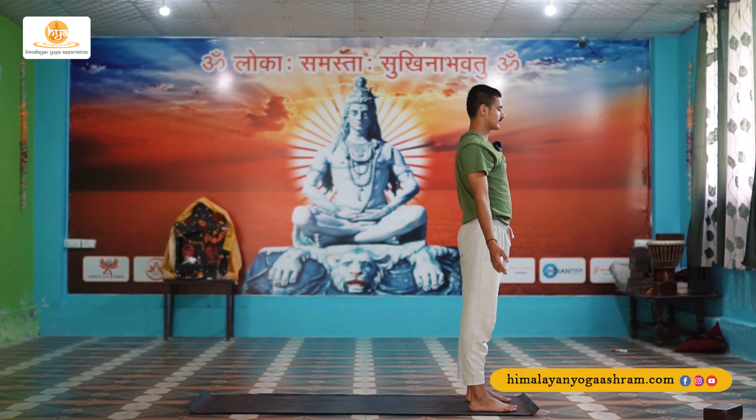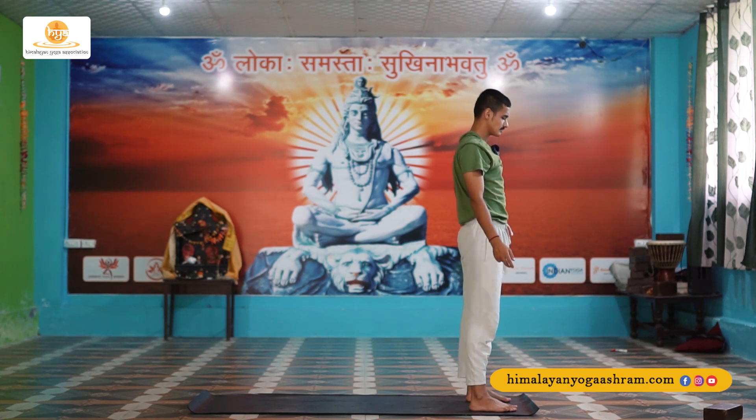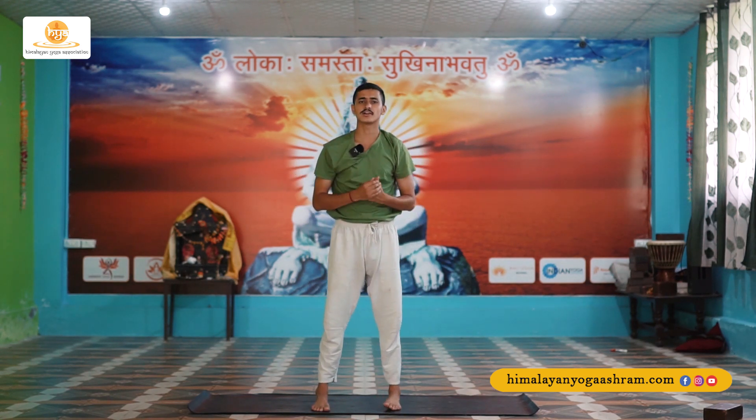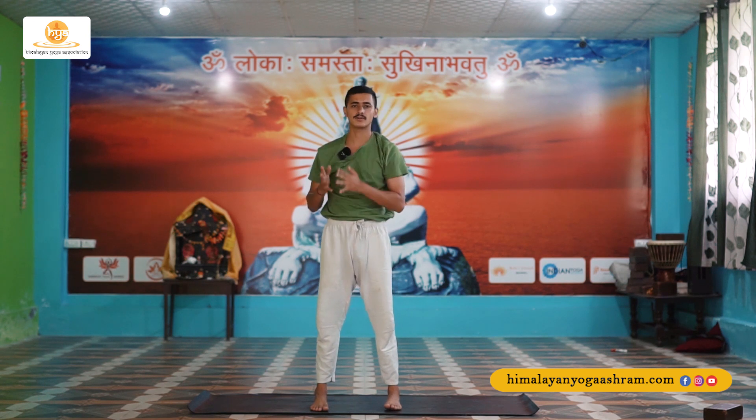Slow down your breath. Take a deep breath in and exhale down. This is one round of Surya Namaskar in Hatha. I would recommend you to do one to six rounds, taking proper rest in between. That's it for today's class. Namaste.